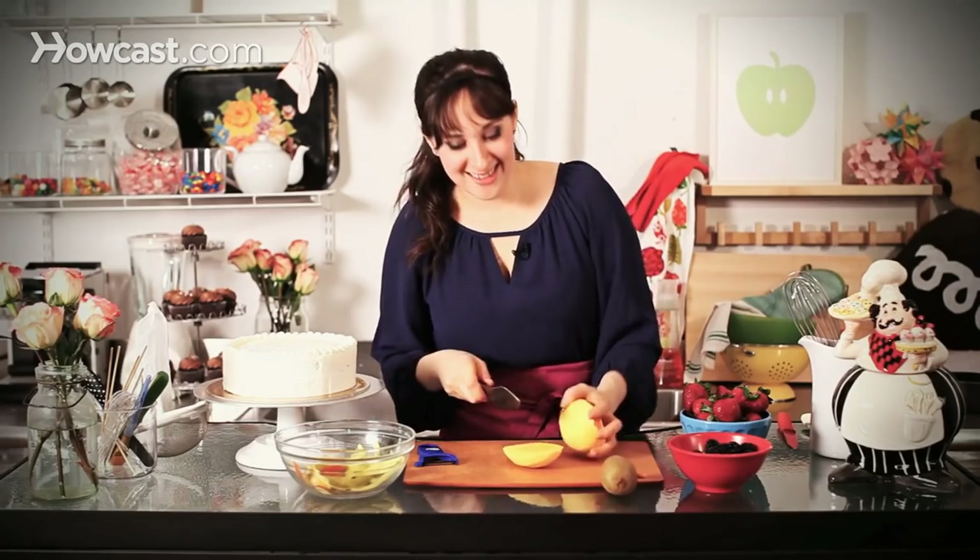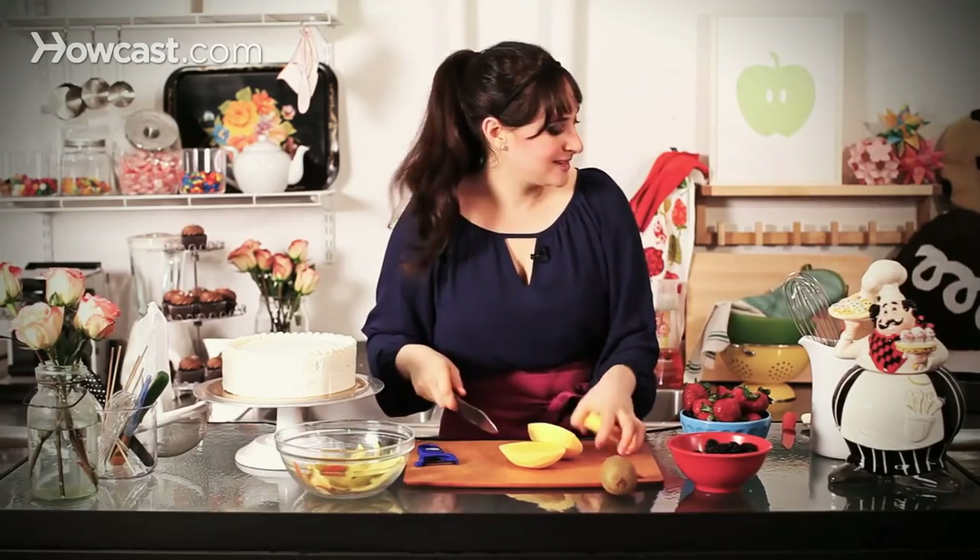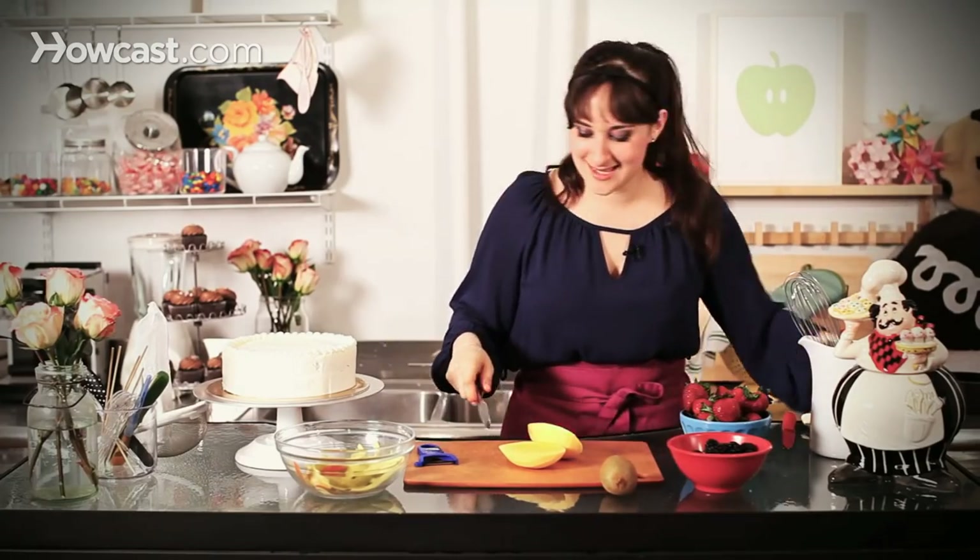I chose the least ripe mango I think I could have found. That's plenty — hold on to this. Now for the mango, I like to just do slices.